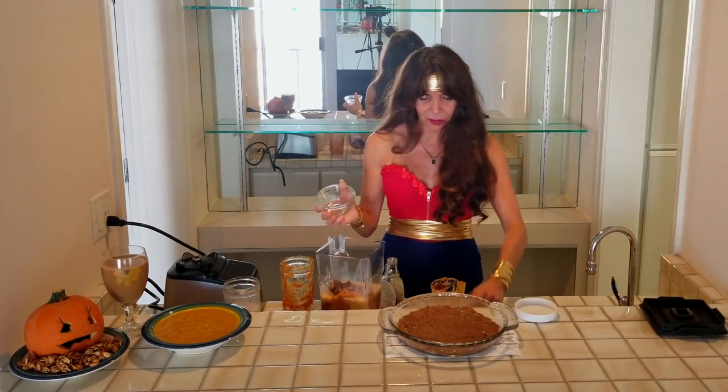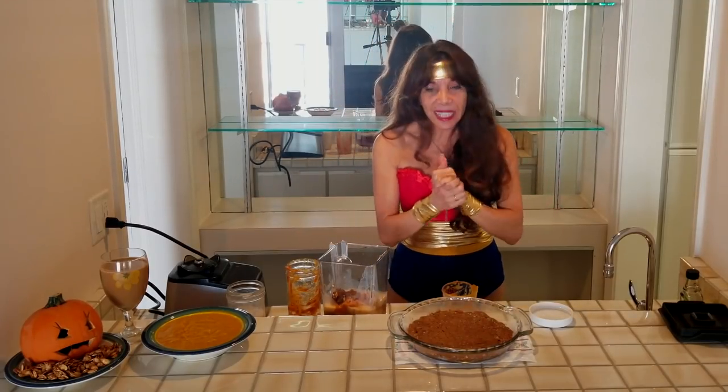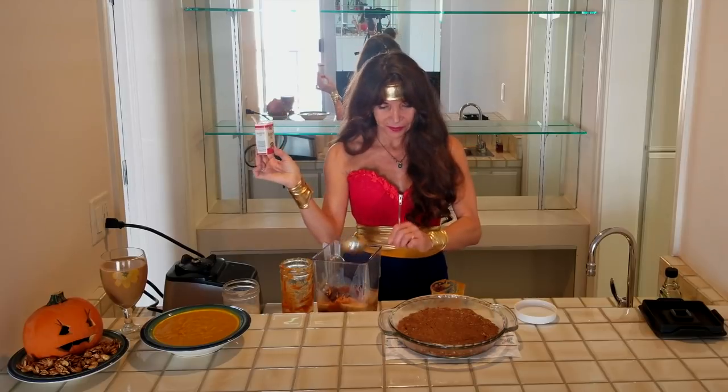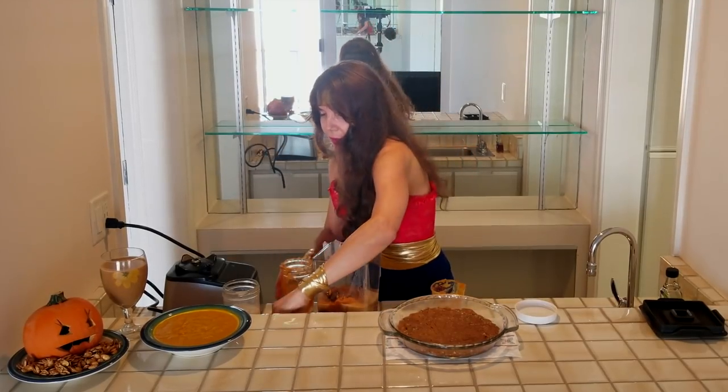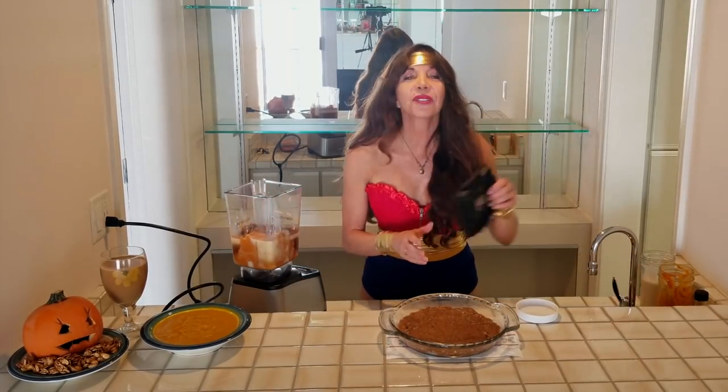You guys are going to love this — I'm telling you, this is going to be so delicious. So what do you guys think? Do you guys like my Wonder Woman costume? Message me below, let me know if you like it, and let me know what you guys are going to be for Halloween. Tag me on Instagram — I would love to see your costumes because I know you all are very creative. Okay, so let's keep going. We have to add the pumpkin spice next — two tablespoons of pumpkin spice. Oh my God, that smells amazing. Now we're going to take all of this deliciousness and blend it together. You don't have to be married to the recipe — do it to your own taste. You might like a little more spice or a certain kind of nut milk. Be creative with it.